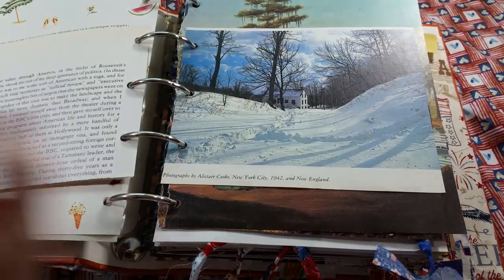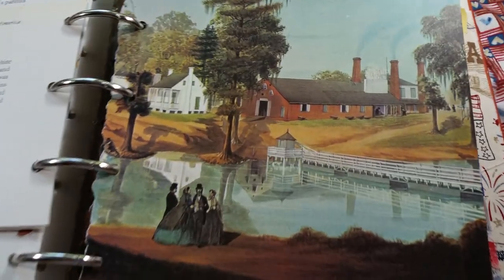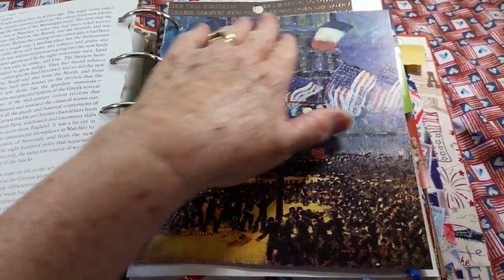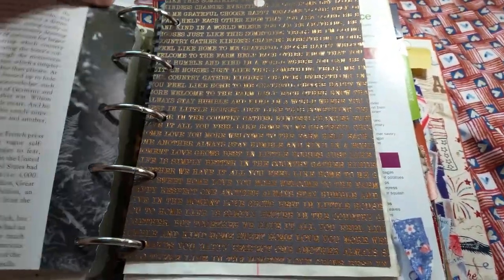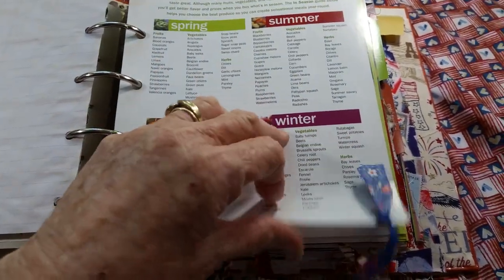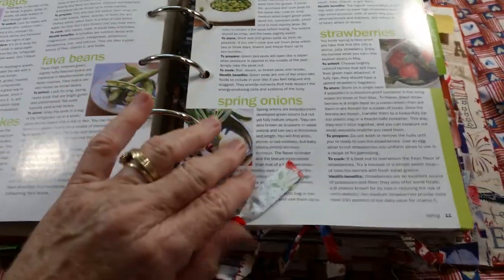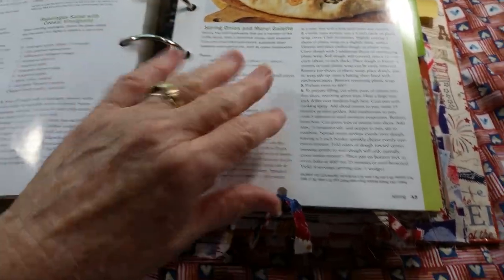I found these gorgeous photos in a library book that I just got yesterday. I wanted to include them — here's an old picture from the late 1800s in America. You'll see things like this scattered throughout the book to go with the theme. Here's some writing. Sorry about the fire truck going by — we're a block off a heavily traveled road.